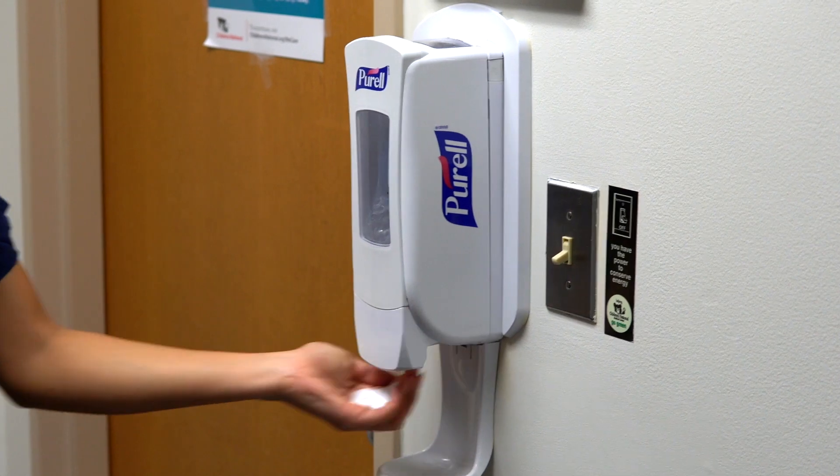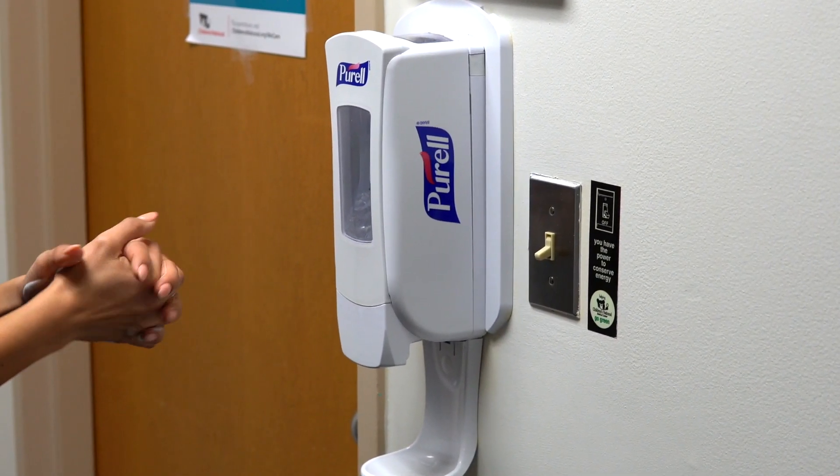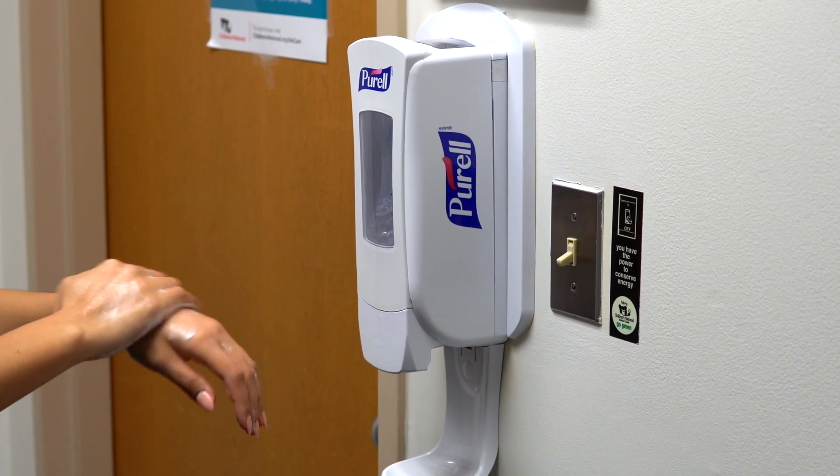Perform hand hygiene. Sanitize or wash all areas of hands: palms, fingertips, back of hands, between fingers and thumbs.